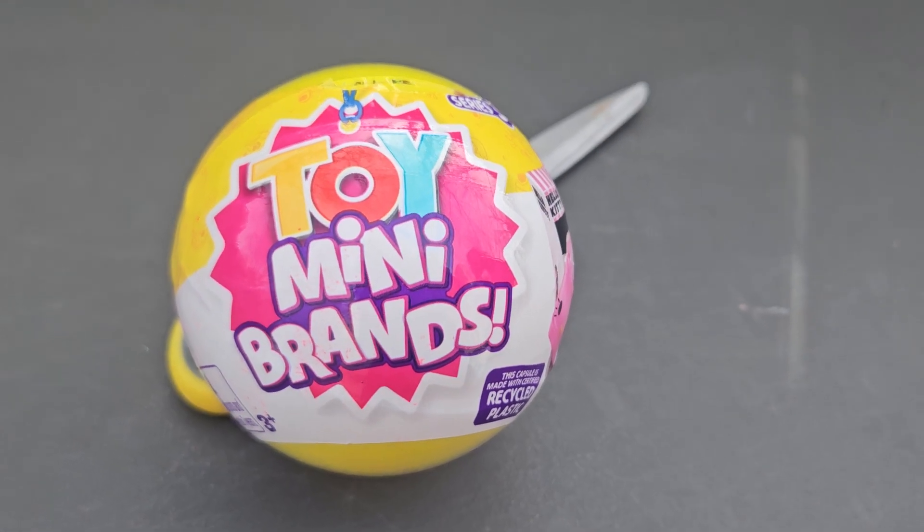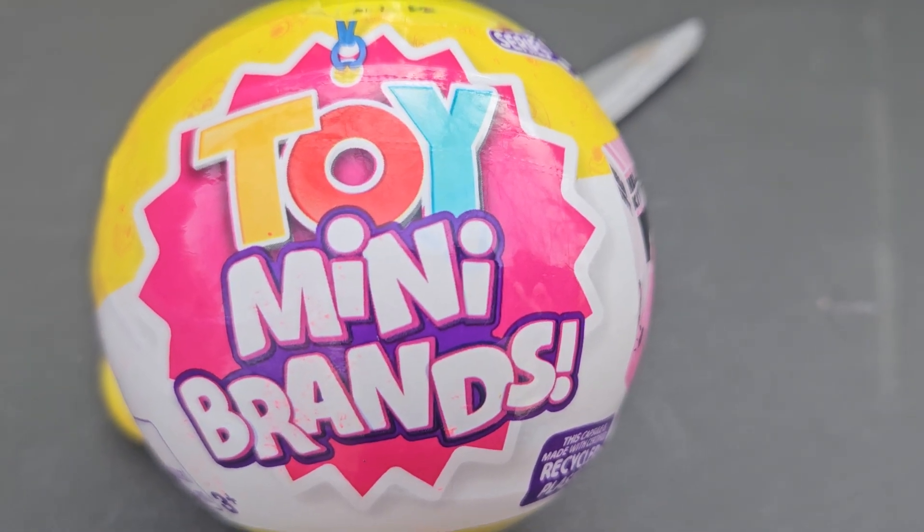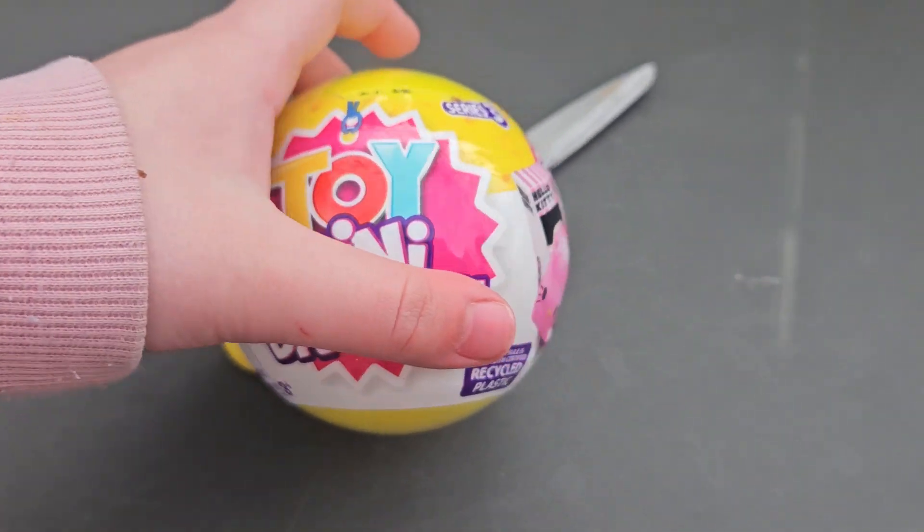Hi guys, welcome back to Toy Box Treasures. Today we're going to be unboxing Toy Mini Brand Series 3.